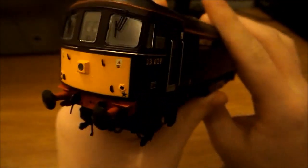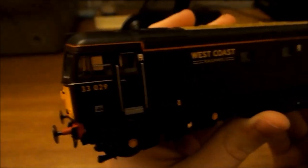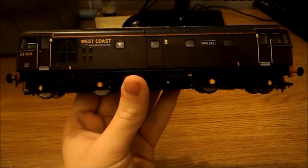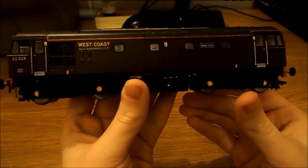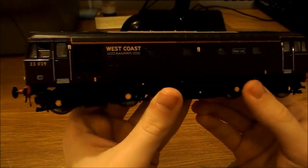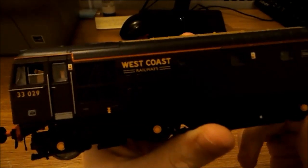Making our way down the side, there's the number 33029. This livery is amazing — you can't see it very well because of the light but it is a really nice livery. I do quite like it on the 33s, not so much the 47s, but I do like it on the 33. That's the logo there — West Coast Railway Company, or West Coast Railways as it says here, but they are West Coast Railway Company.